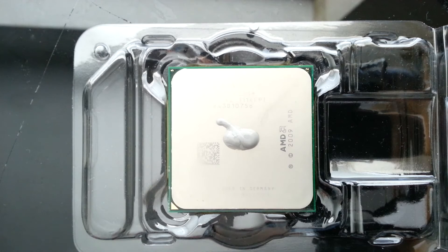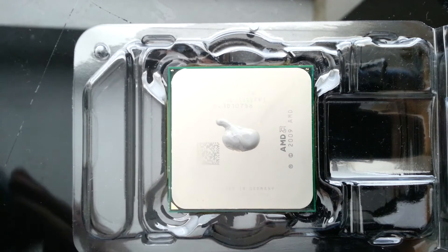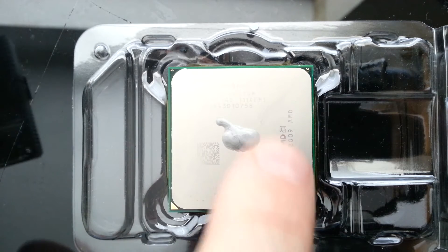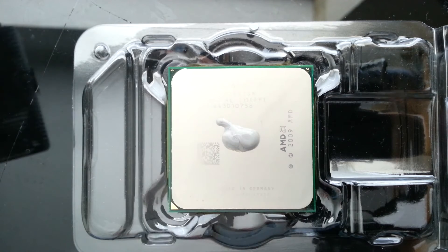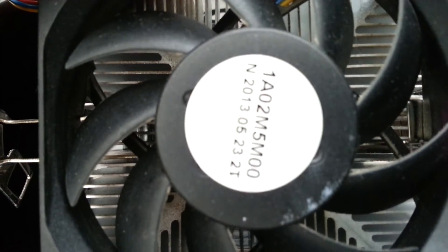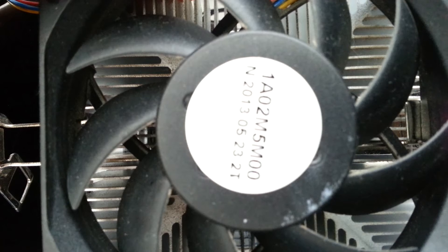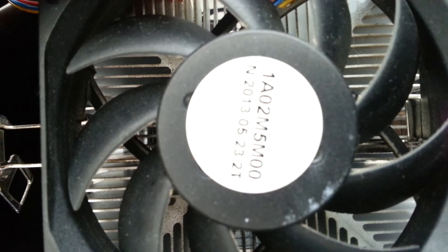When you mount your cooler, what it's got to do is distribute evenly over the processor. So if we put that on there — just say you're mounting it — once it's on you can't take it off at that point, but because it's not mounted onto the motherboard I can show you.